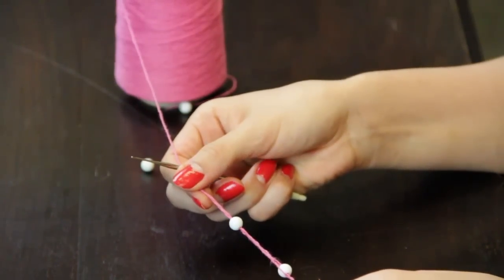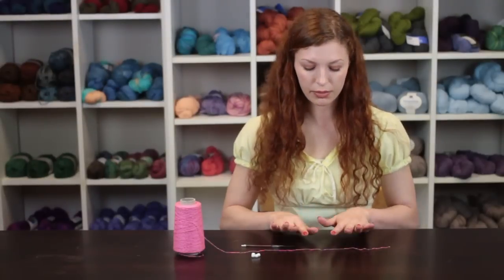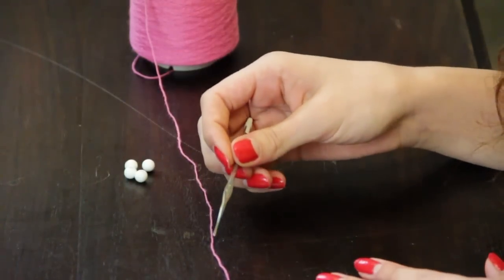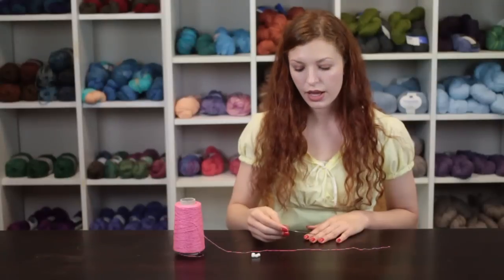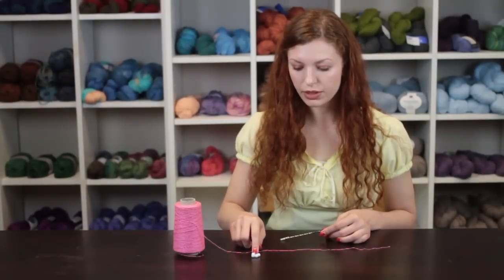To begin making your crochet chain necklace, we're going to take some size 10 crochet thread, a size 11 steel crochet hook, and some beads with an 8 millimeter hole.